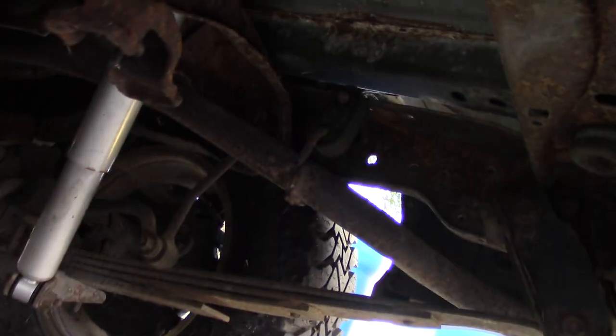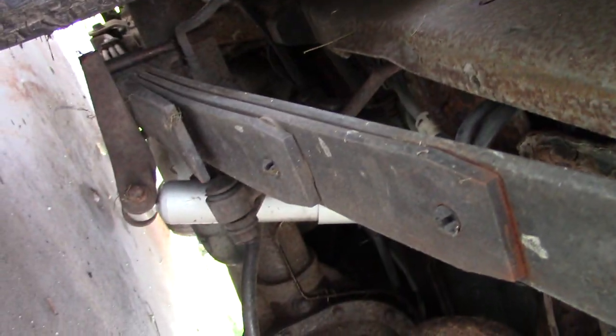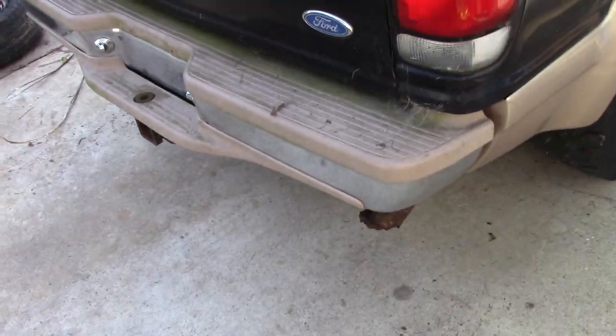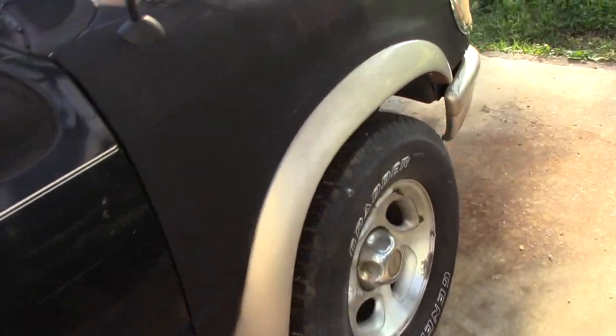Underneath the back it's pretty clean too. The rear end does have a C-channel rear frame — not a fully boxed rear frame. That's something to remember on these. There's not much we can do about it per rules: no notching, no plating, no tubing. We'll just use what we've got.